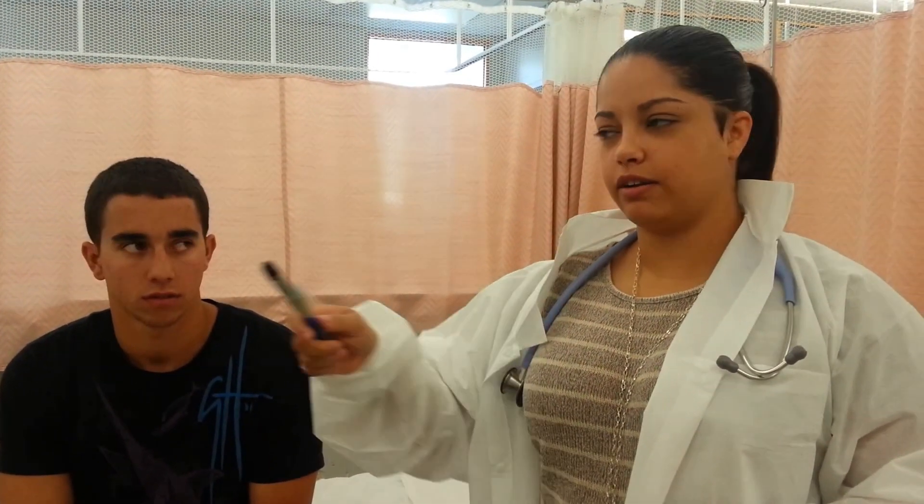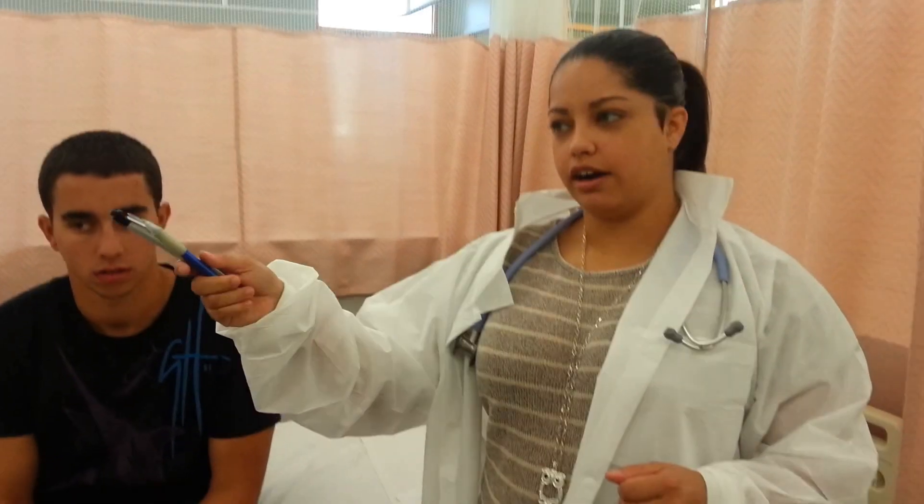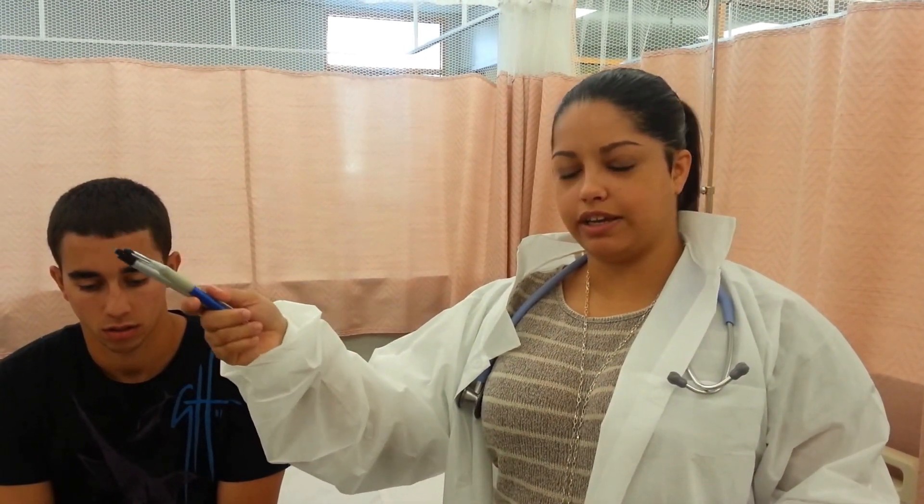After that we're going to go to the Snellen chart. I'm going to ask him to cover one eye, and with the other eye, as he's standing 20 feet away, I'm going to ask him to read some lines. And based on how far he can get down that chart, it'll tell me what his field of vision is like.